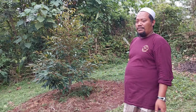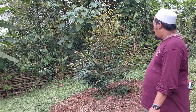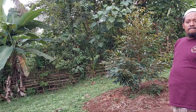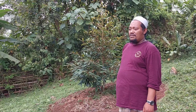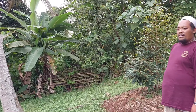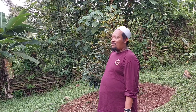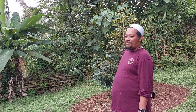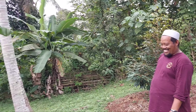Dan ini teman-teman tanaman usia 7 bulan. Yang di bawah sana saya masih ingat dulu tanam malam-malam 2 pohon, sekarang sudah hampir 3 meter tingginya. Nah inilah lokasi di kebunnya Ustad Ari. Hari ini kita datang lagi bawa bibit untuk teman-temannya Pak Ustad. Nih tanaman 7 bulan. Nah ini yang tanam belakangan ya, baru 2 bulan penanaman.